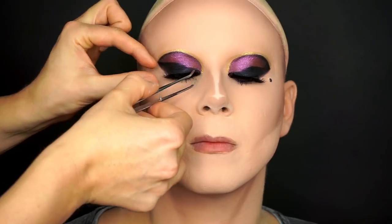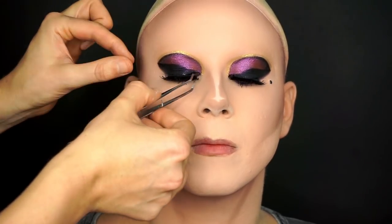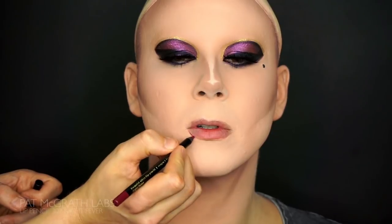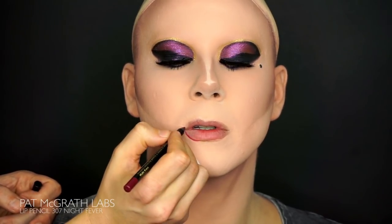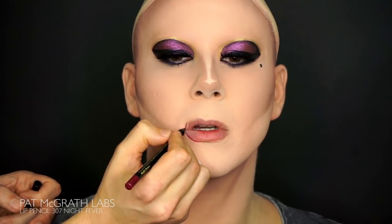Now it's time to create that over-the-top glam lip I was telling you about. You really don't need to outline the lip with the products that I'm going to use, but since I'm overdrawing the lips I prefer to know what I'm doing and not wing it. So I'm tracing the whole shape of the lip with the Night Fever pen from Pat McGraw before going in with the lipstick.